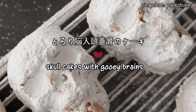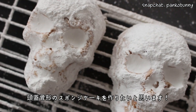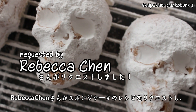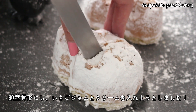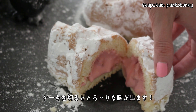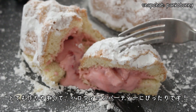Hi everyone! Konnichiom nasang! Today is the start of Halloween recipes on my channel and we're starting with these skull sponge cakes with gooey brains. Rebecca Chun requested a sponge cake recipe and I thought it would be super cool to make them into skull shapes and fill them with strawberry jam and whipped cream. Cut into these cakes and the yummy gooey brains will squish out. These are really easy to make but would pack such a punch at a Halloween party.